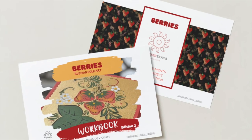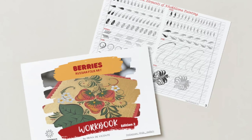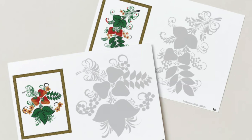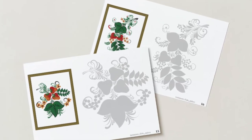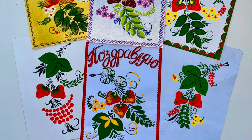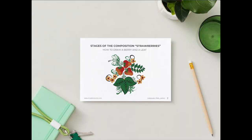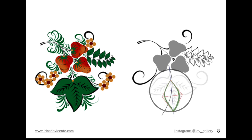This is what we are going to do in this class. To make this class even more interesting and useful, I have prepared freebies for you. The workbook includes exercises on the practice of elements and additional compositions that you can easily paint by yourself — so you will have even more artworks after this class. I am also attaching a guide on building the composition of the class project with measurements in both inches and centimeters.